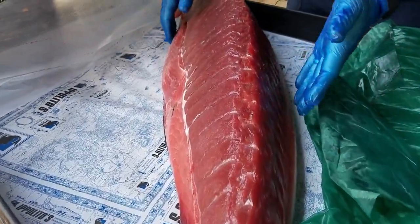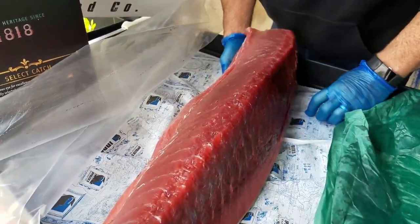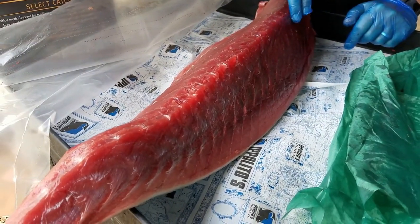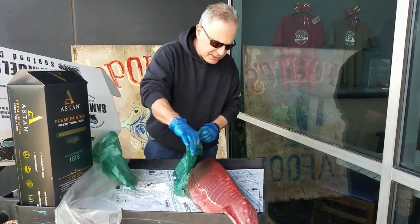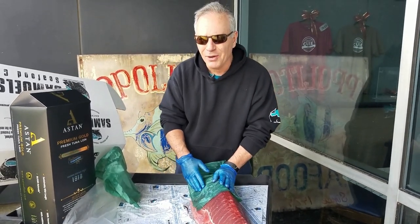What we're looking for here is overall freshness and a nice firm meat. We notice that the bloodline is still left in and it's bright red — this is what the color of the bloodline is supposed to look like. This is a nice quality fish. I wouldn't have any problem sending this fish to any of our customers, or, more importantly, taking it home myself.